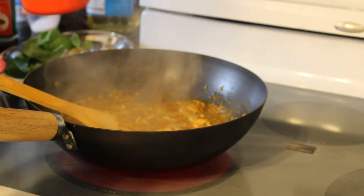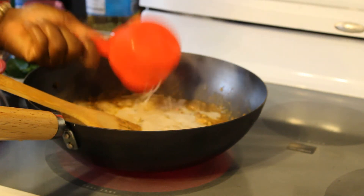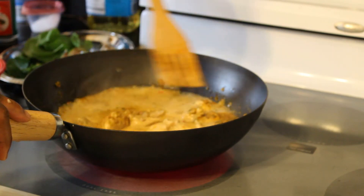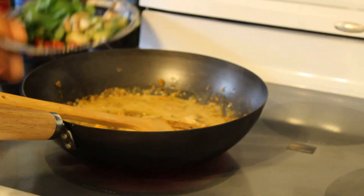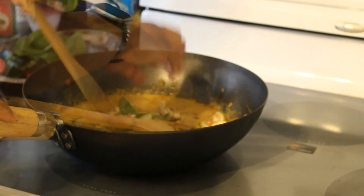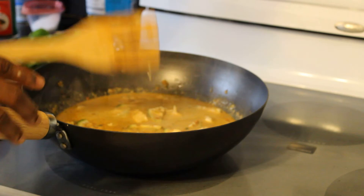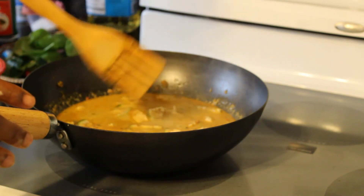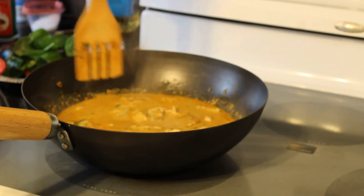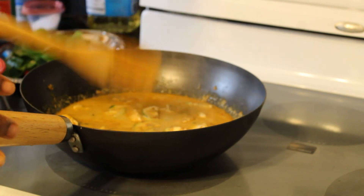Now I'm going to add in one cup of coconut milk and then I'm going to add in my Thai eggplants. I want this to come to a boil. Once you add the coconut milk, add your Thai eggplants. You can also use pea eggplants as well — I omitted those because I don't like them and I know my family won't eat them. But the Thai eggplants we would all enjoy. Just let it sit and boil.